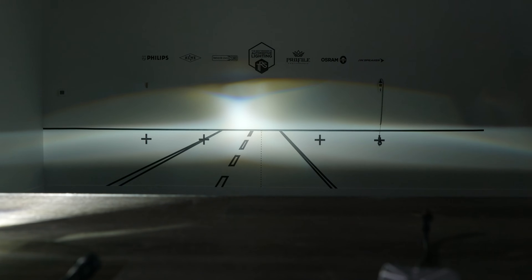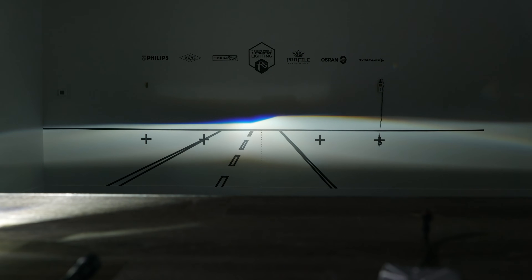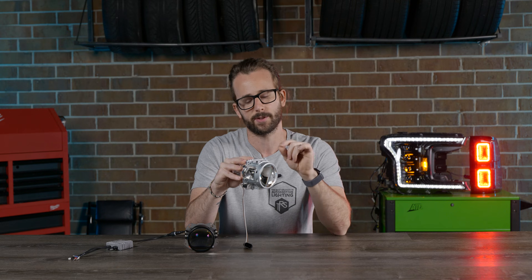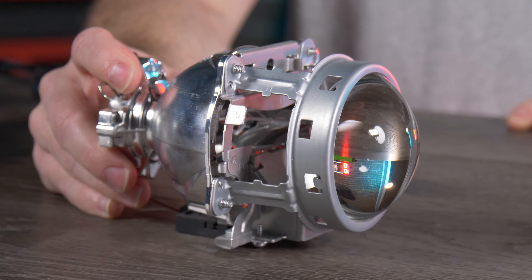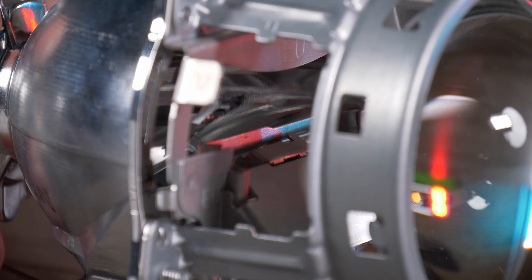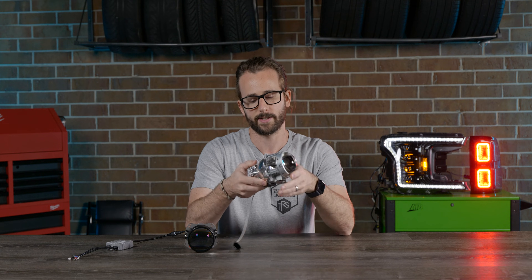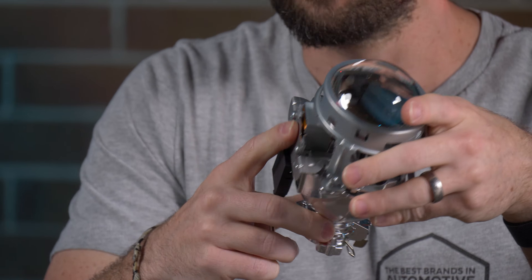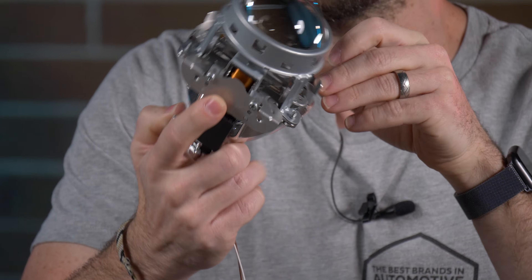So when you hear Bi-Xenon or Bi-LED, it's not the bulb that's doing anything at all. It's actually the projector, which is the fixture that the bulb sits in. And so there's a little shield or flap right there in the middle of the projector — we'll show you a close-up on that. That moves out of the way to expose more light for your high beam when you pull that stalk back inside your car. Now that shield is activated by a solenoid, which is basically an electromagnet on the bottom of the projector.